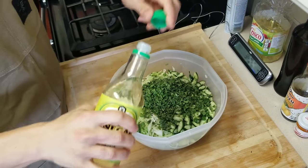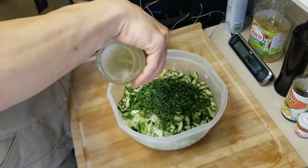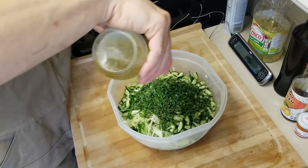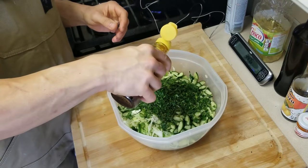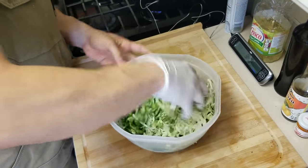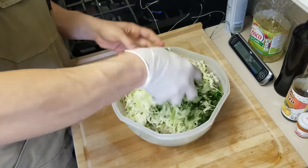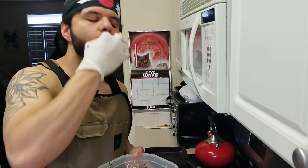Now that we have most of our ingredients chopped up for our coleslaw, we're gonna dress it simply and finish it off — a very clean dressing: salt, pepper, vinegar, and oil. We're gonna use rice vinegar for this; it has a very nice flavor with a little bit of sweetness. We want enough to really cover everything so it has a nice gloss. Hit it with a little sesame oil as well for a really nice toasted flavor. Mix everything well, pulling the bottom up to let all those flavors mingle. Give everything a taste — once it's done, this is done.